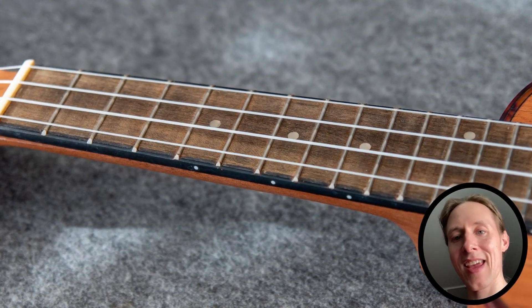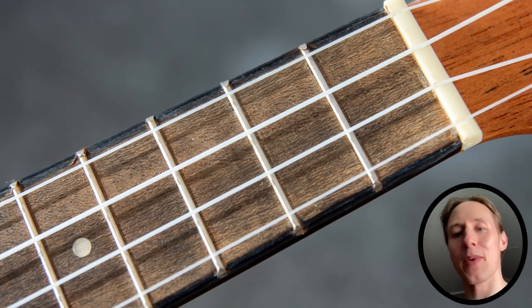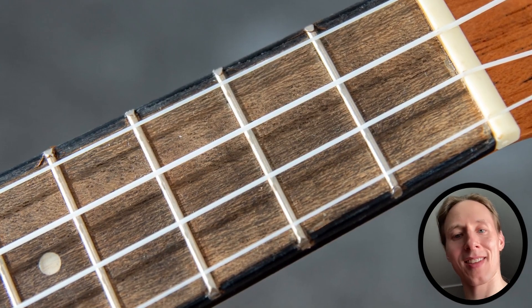Thanks for making it to the end of the video. There's a more normal guitar build video coming up. Please subscribe, like, and comment, and see you in the next one.